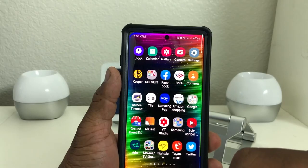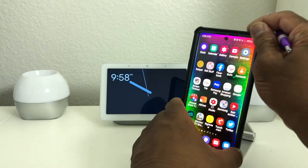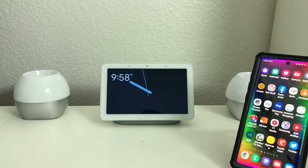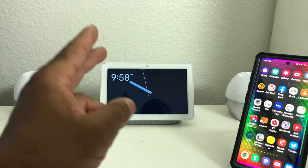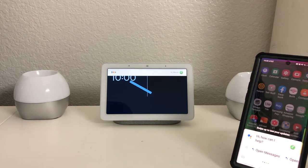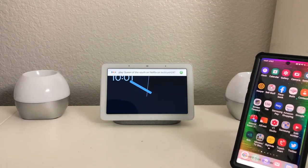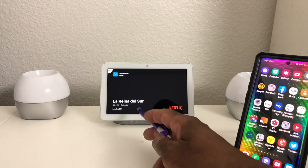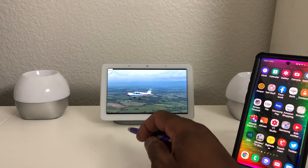We're going to go back to the home screen, set our Galaxy Note 10 Plus down and move it off to the side. Now that it's all linked, we're going to try it out on our Nest Hub. You would say: 'Okay Google, play Queen of the South on Netflix on Tech Runner 247 Hub display.' And it responds: 'Okay, playing Queen of the South on Netflix.' As you can see, Netflix is coming on and it's showing an episode of Queen of the South.